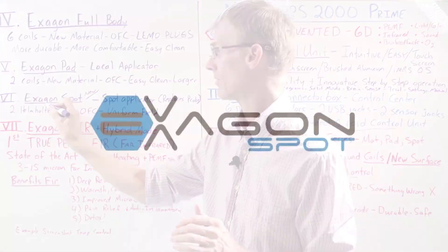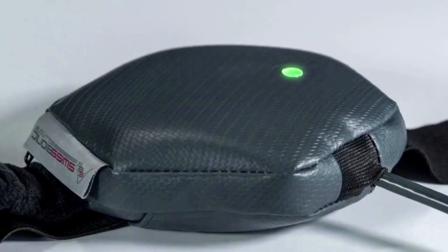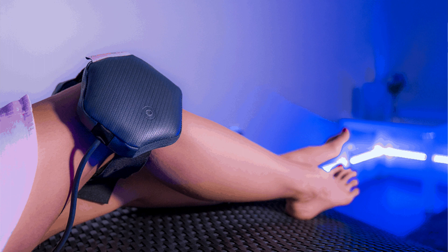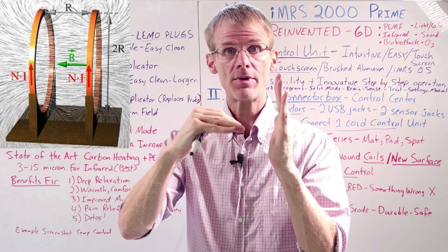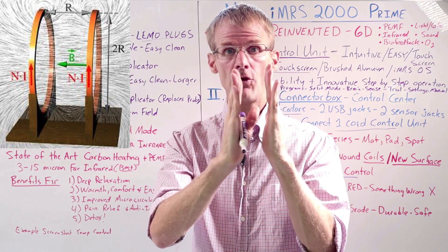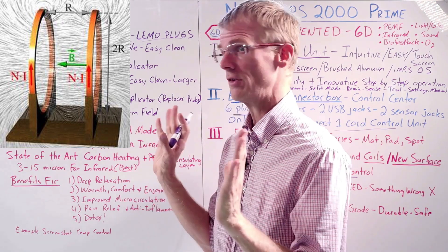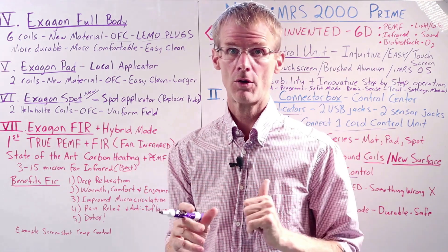Now let's get into the hexagon spot. This is something totally new — it's going to replace the outgoing probe. It has two coils, actually Helmholtz coils, which means when you put it around your shoulder or your knee, the coils go in the same direction. This creates a uniform, homogeneous magnetic field in between the coils, so there's no drop in intensity. You're going to have full intensity all the way through, making it much more penetrating and better than the outgoing probe.